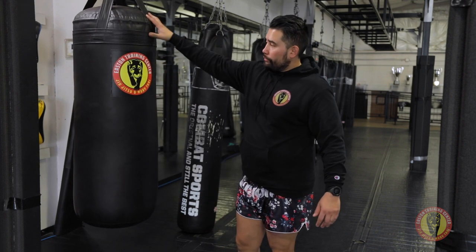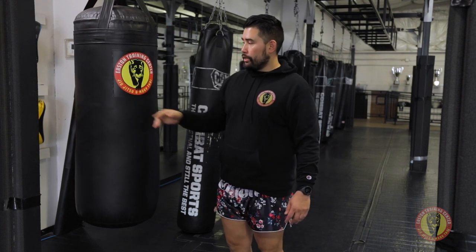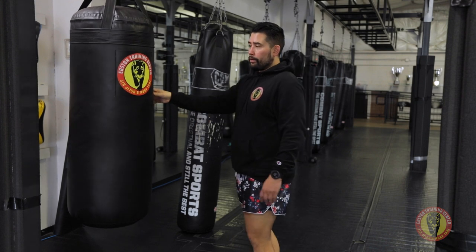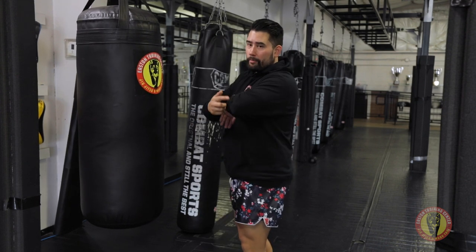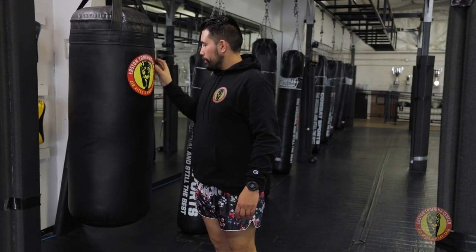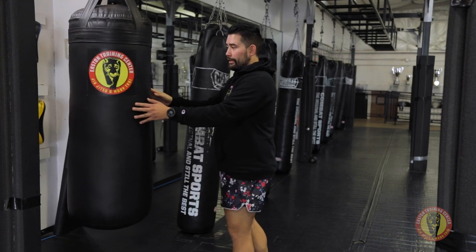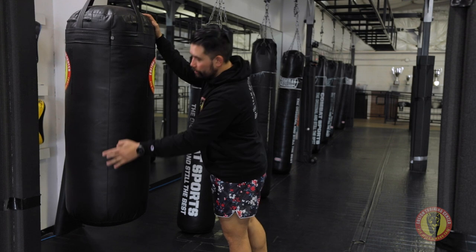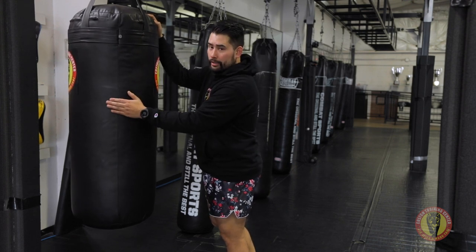Another thing to look out for — you can see this great Easton logo stitched on the bag here. When we don't have a hoodie on and our bare elbows are exposed, if we run our elbow across the stitching, we may end up getting cut. So anytime you're working your elbows on these bags, just be mindful of the stitching with the logo. There's also a stitch that goes down the center of the bag, so just be mindful where you're placing your elbows.